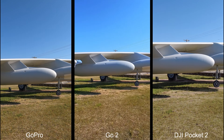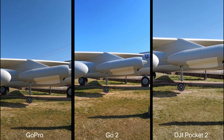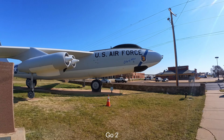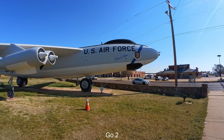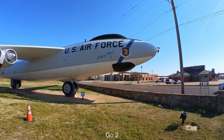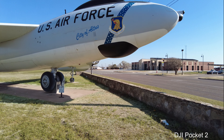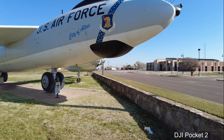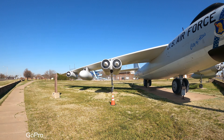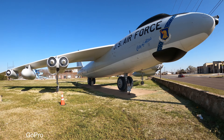This is our bomber here in town, located smack in the middle of the park. It was donated to the city by the Air Force. I have no idea how it got here — it's been here since I've lived here. It's a very nice static display for the city to have.